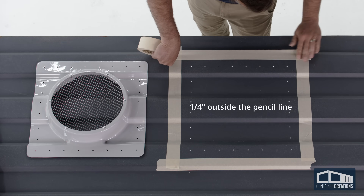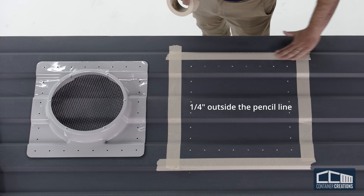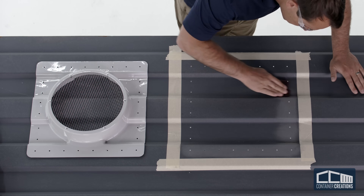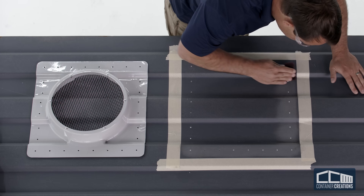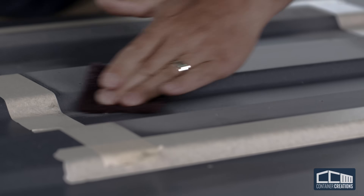Using painter's masking tape, mask a quarter-inch outside of the pencil line. With the supplied abrasive pad, thoroughly scuff the roof from the tape line to at least two inches inward. This will prepare the roof to bond with the adhesive.